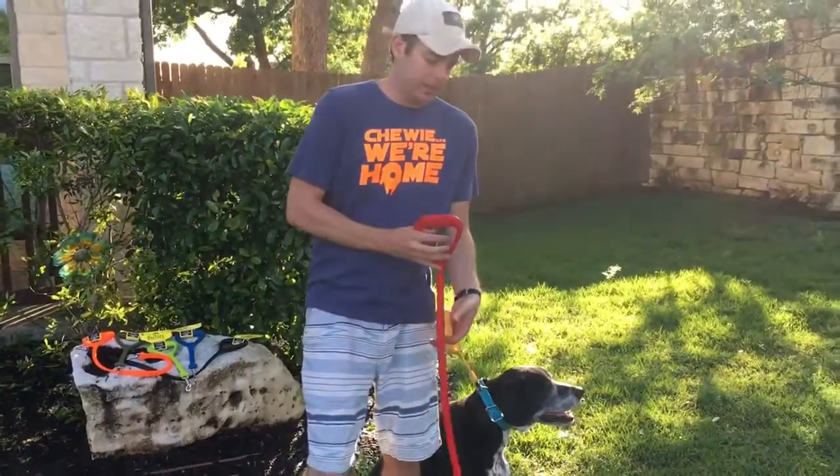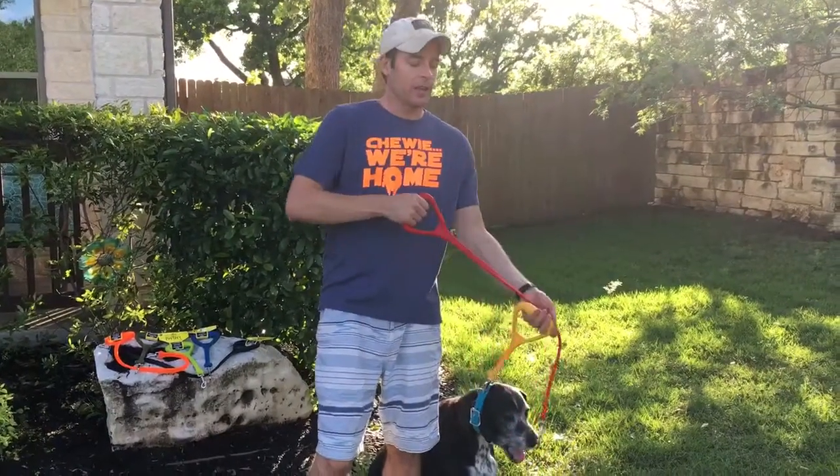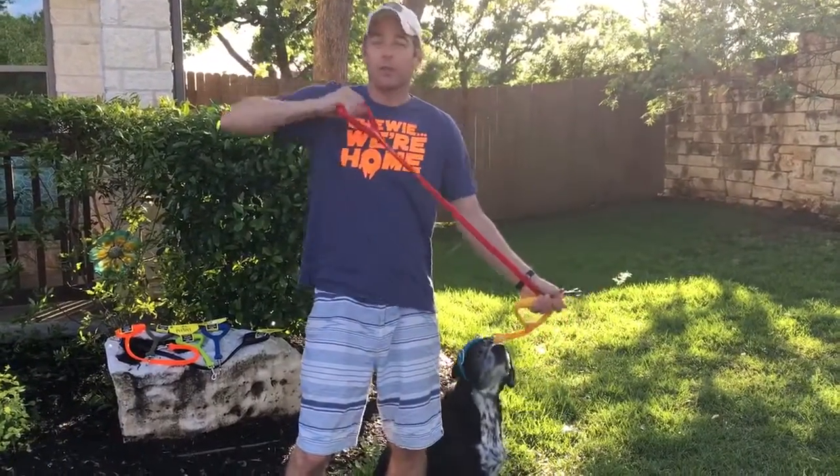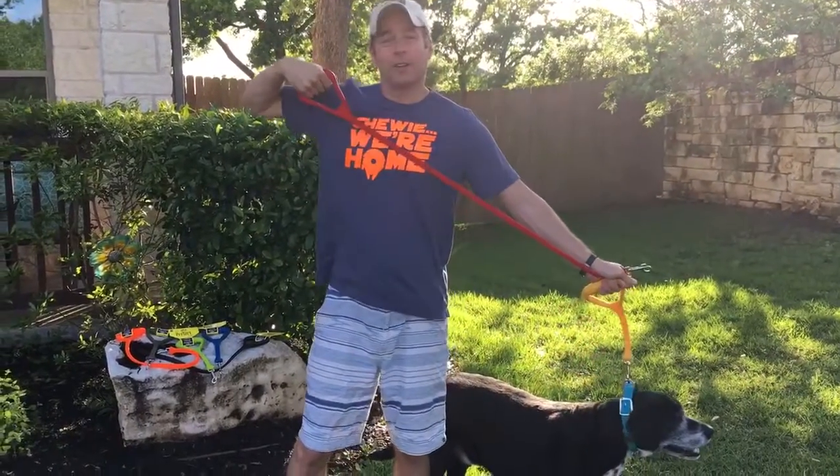The entire leash is made of one consistent material all the way down to the end clasp, and what that does is, for one thing, it makes it very easy to clean and keep clean. The other thing is it gives you a nice bit of stretch for eliminating those tugs and pulls that all of our dogs are known for.